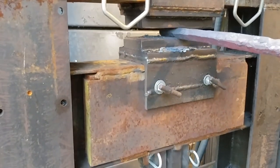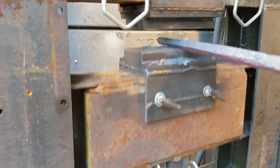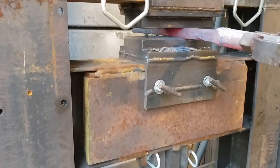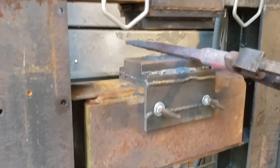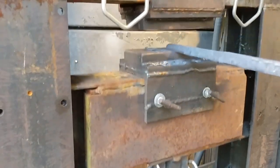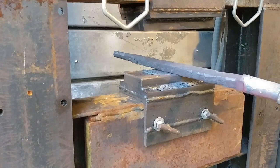Here you can see I'm trying to round up some of these corners, but partly because it's too cold and just by the nature of the press itself, it wants to kick it off to one side or go the path of least resistance, which is back to the flats. So I pretty much gave up on that idea, and we're about to see the result.